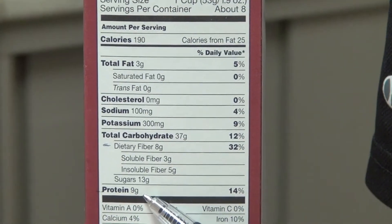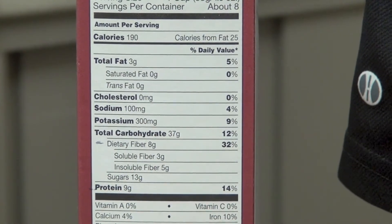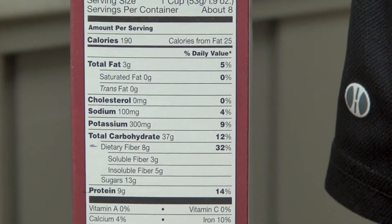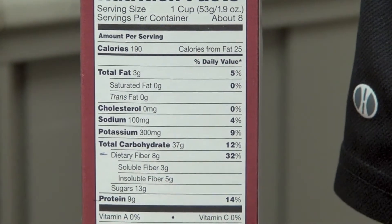This product has nine grams of protein. Since we're talking about cereal for this example, that would be a high protein cereal — more than five grams would be considered high. If this was a grilled chicken breast, then that would be low.